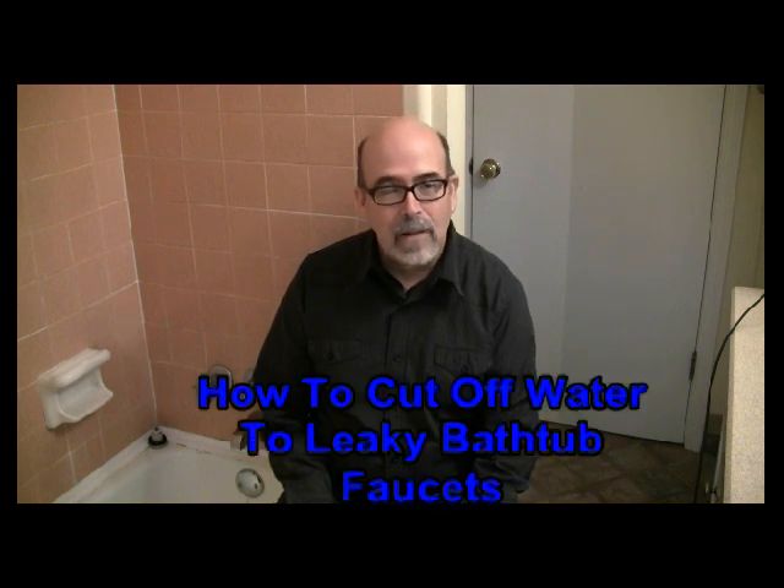Hi, this is Rick Patterson. Thanks for coming to my video today. Today we're going to talk about how to repair a leaking bathtub faucet.